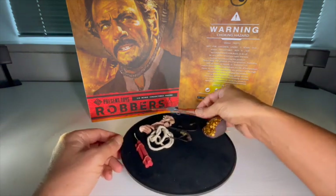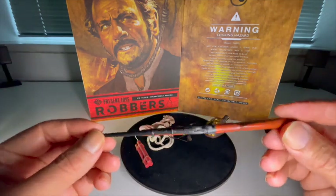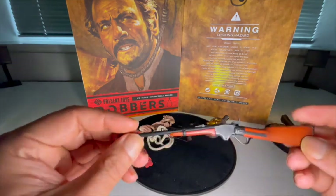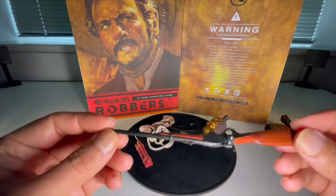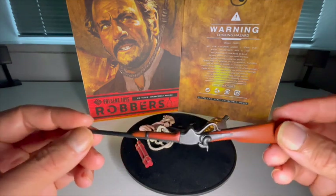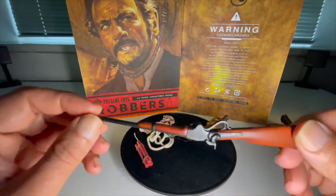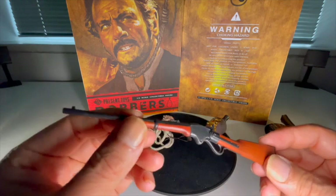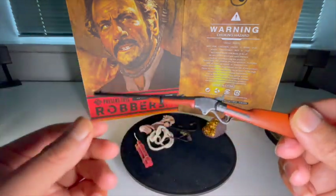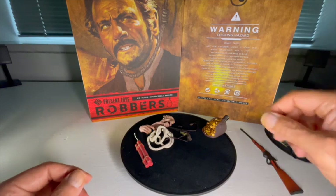Let's start with this rifle. Pretty good — there's some wood graining effect on the stock there. Paint job, yeah, not brilliant but it does the job. At this price point I'm not expecting something that's going to blow my mind, but for what it is, pretty good. There are no working mechanisms on there but that's the rifle.